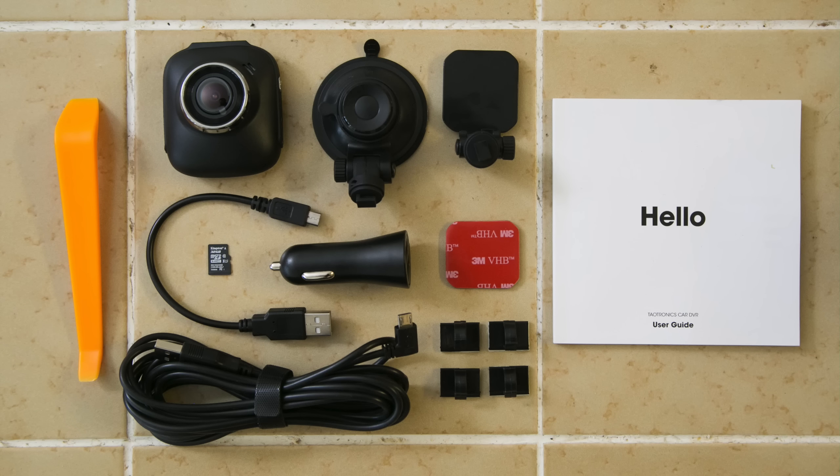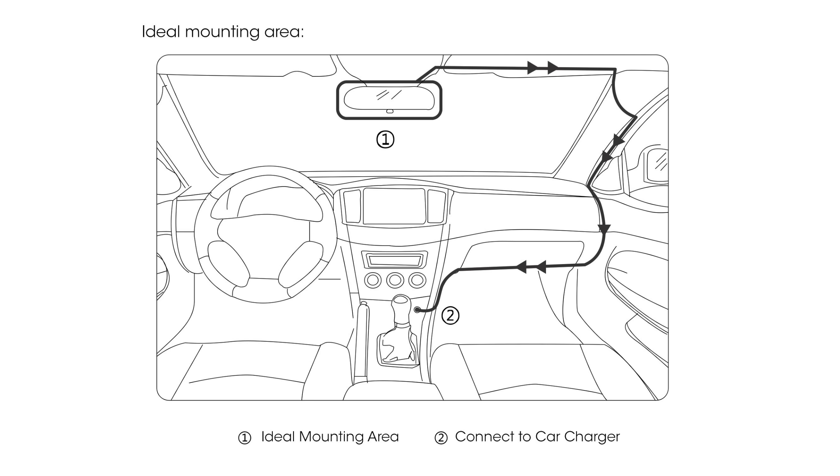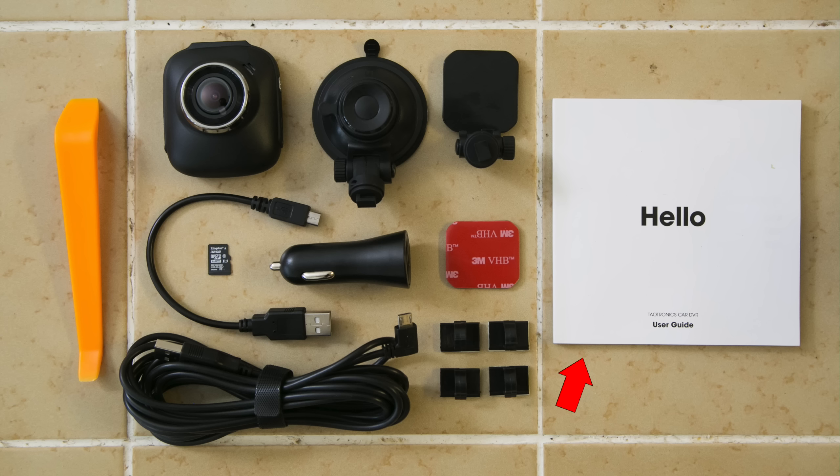Personally, I like just taking the memory card and plugging it into my computer, but you also have the option to plug in the dash cam itself. Another thing I really like is it comes with some installation equipment to help you tuck that power cable behind the trim of your vehicle — a nice touch to help make sure you've got a clean-looking install in your car. And finally, it also comes with a nice manual to help you learn about the camera, all the different buttons, features, and operation.